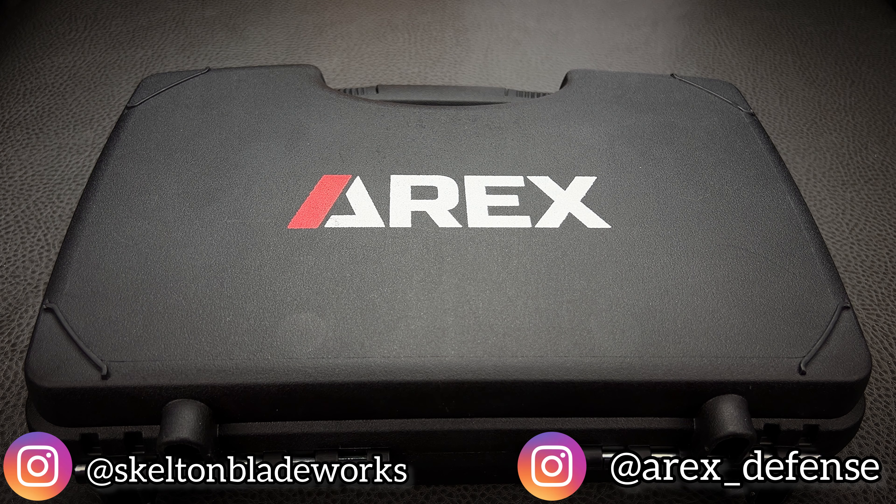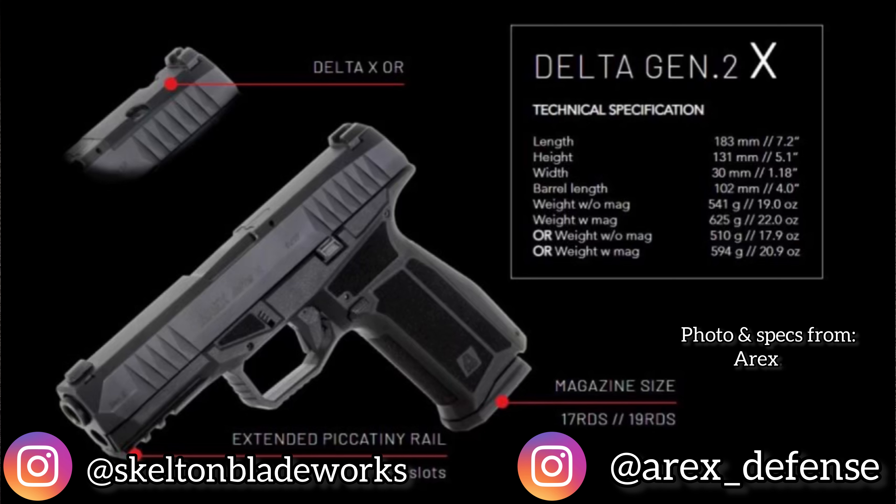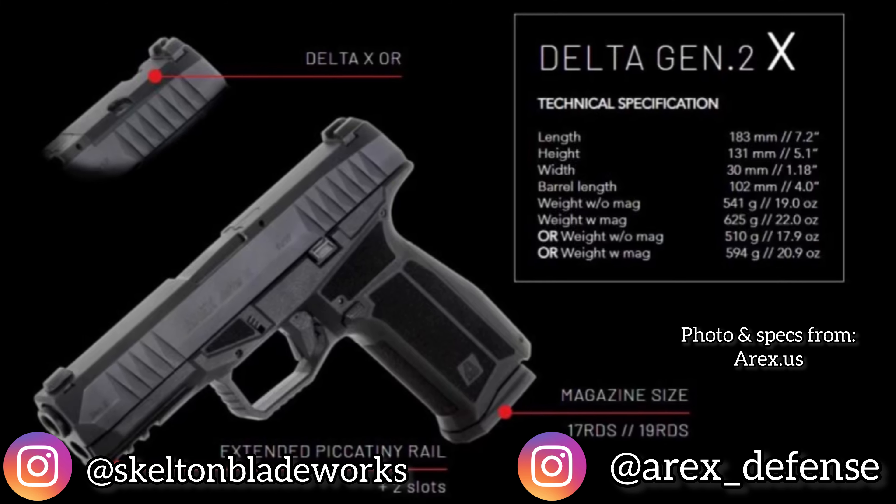Hey guys, welcome back to the channel. Thank you so much for joining me as always. My name is Jim, and I'm here to talk cool stuff with you. Today we're going to be taking a look at the RX Delta X Gen 2.